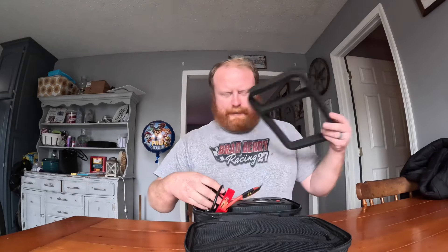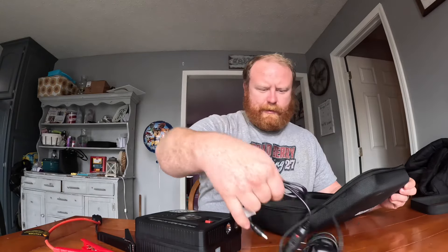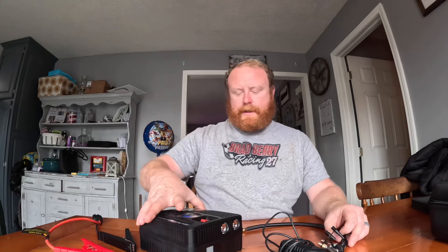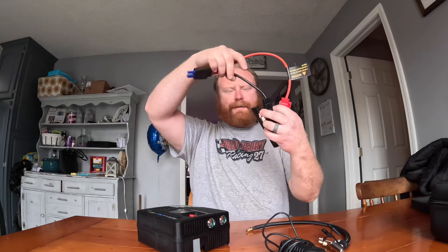It comes in this nice travel carrying case. Obviously it's got the instructions — make sure you read that, it tells you the do's and don'ts. First things first, you've got the alligator clips for your battery to jump start cars. It is recommended for gasoline or diesel engines as long as it's 12 volts. In the zip top you've got your normal house charger and your 12-volt car charger. Those charge the unit — they don't charge cars. This is all the contents of the package.